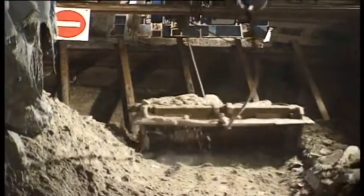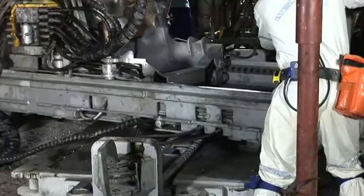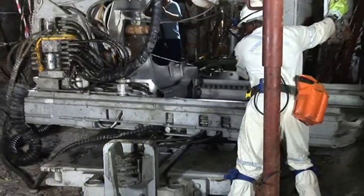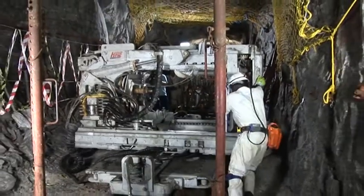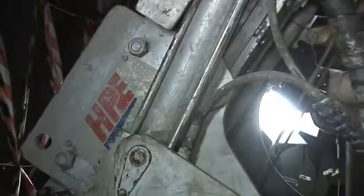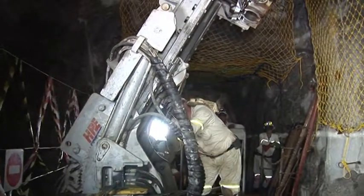Mining requires the development of stopes, passes, or box holes. The long hole rig is ideally suited to developing these box holes and does this by the inverse drop raising method — in other words, all the drilling is done from the bottom up, in a single setup from the cross cut.